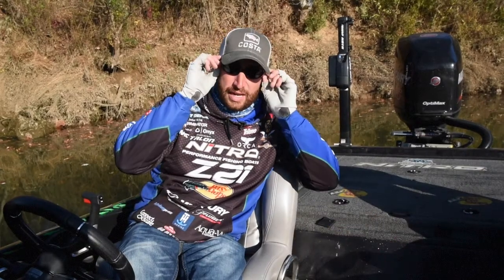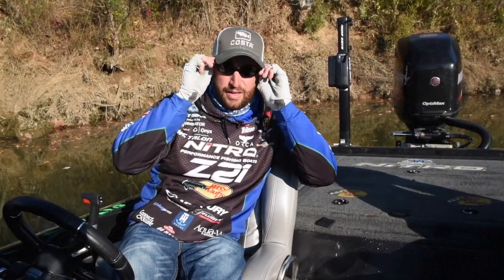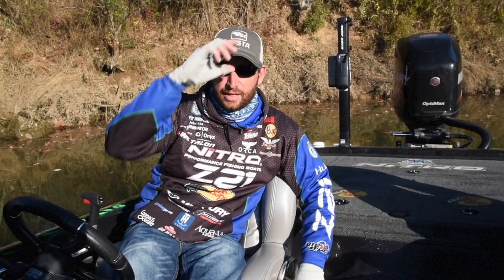For everyday wearing, I like just the gray lens. No mirror, just a straight gray lens is what I wear for my everyday kind of fishing. You can still see in the water extremely well with it.